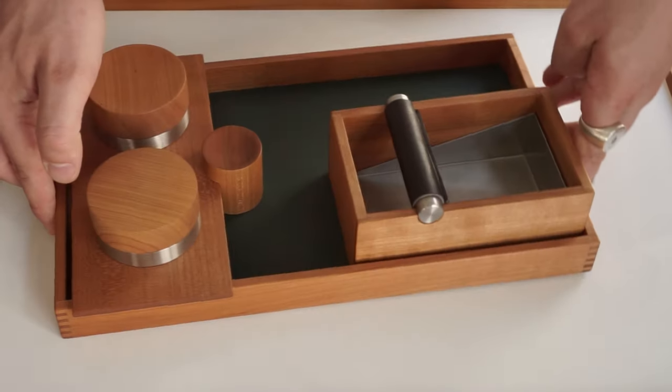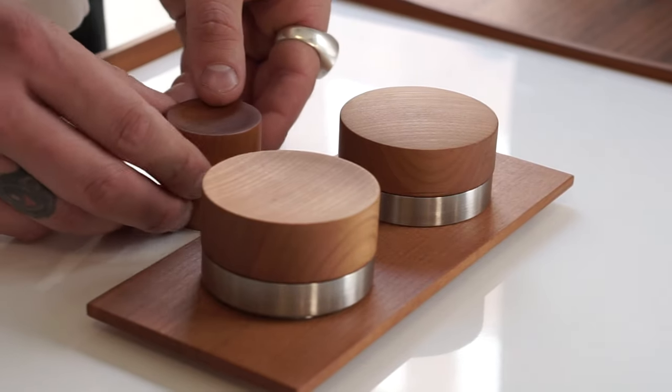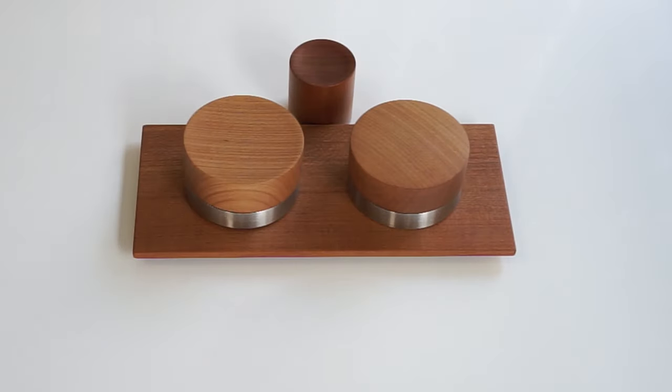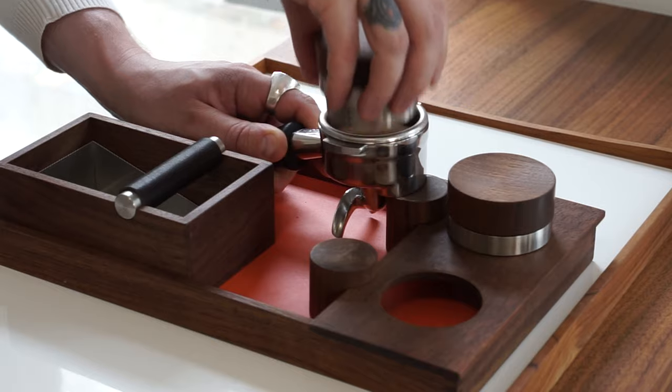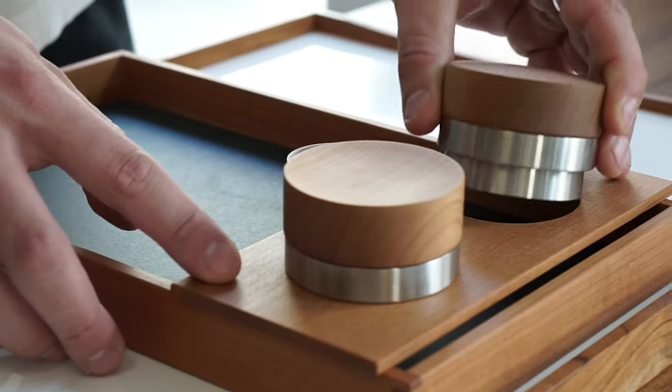All of these different tools are created to both be one big component, or you can buy them in modular systems depending on what you're looking for. If you're a coffee shop, you can buy just a tamper and the distribution tool together with a little bridge. If you want to use it at home, you can use the full tray and the knockbox as well.